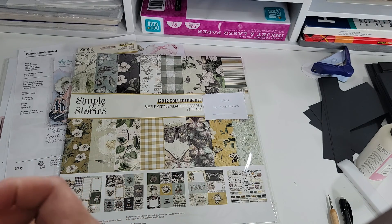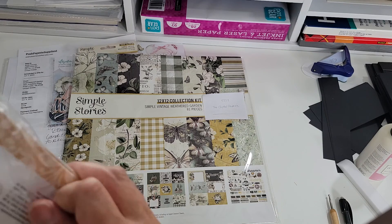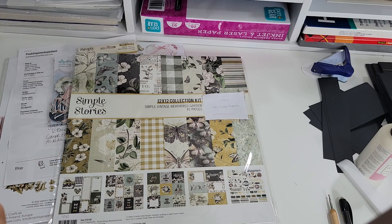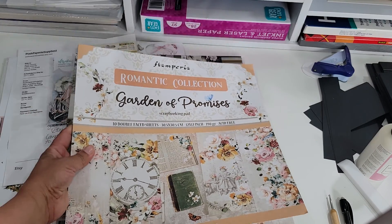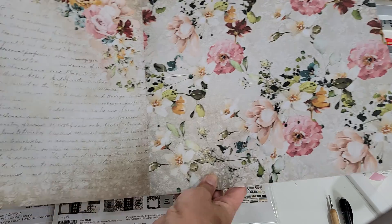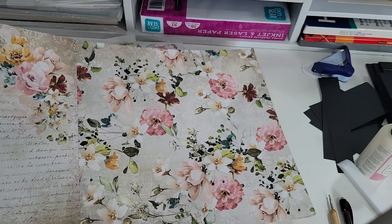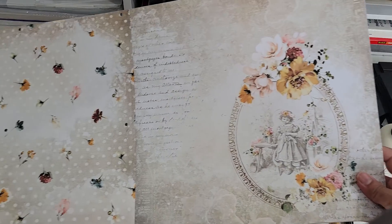It's a beautiful collection. I've seen a couple of people post videos on this collection and it is absolutely amazing. It is beautiful. So I'm trying to open it up so I could show you. So this is the front cover. It is amazing. I love the colors on it.